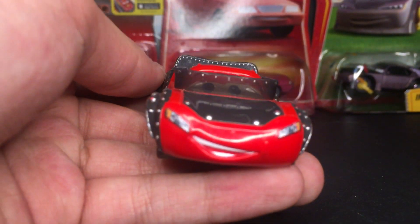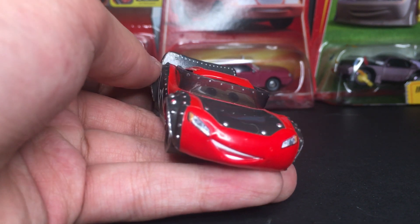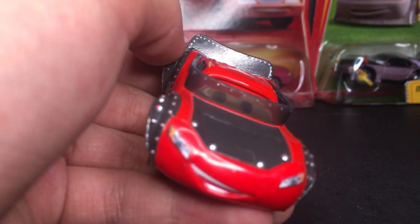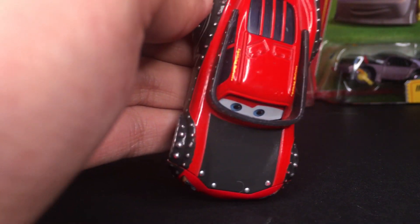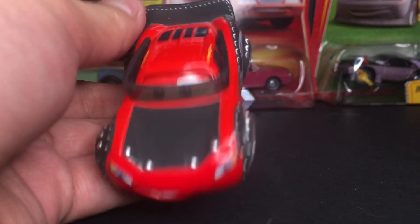Of course, the Heavy Metal Lightning McQueen has a nice smiling expression. He's happy to be making music and singing with his best buddy Mater. You can see in his eyes he has a nice happy expression, and he's got some blue eyes there as well. This is a very detailed diecast, I gotta say.